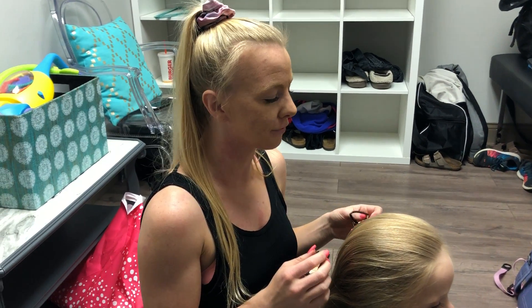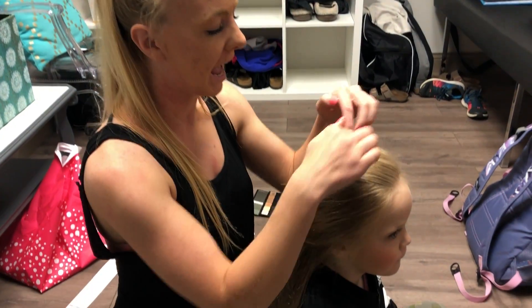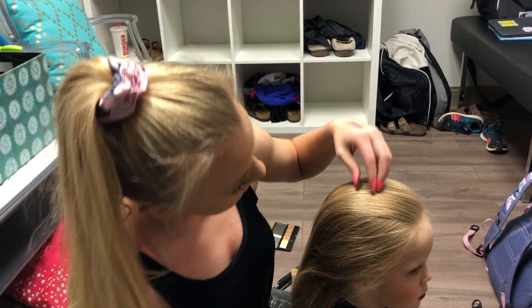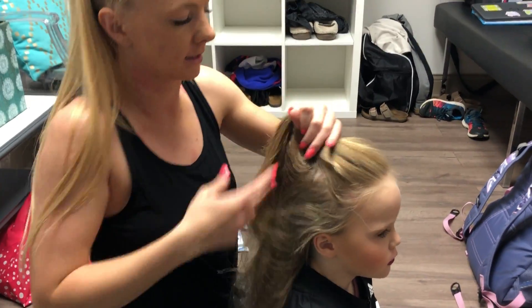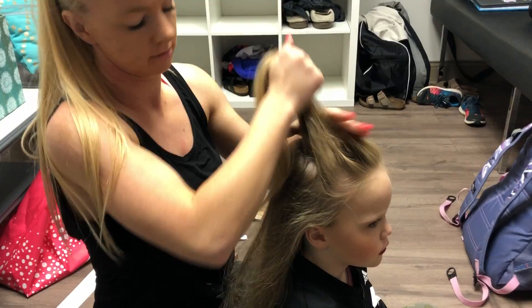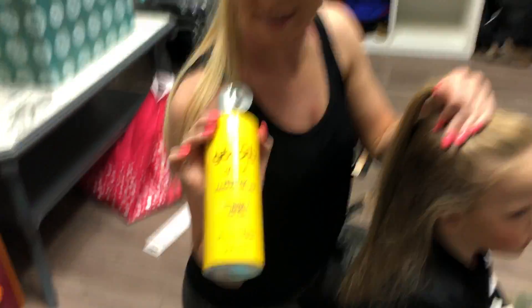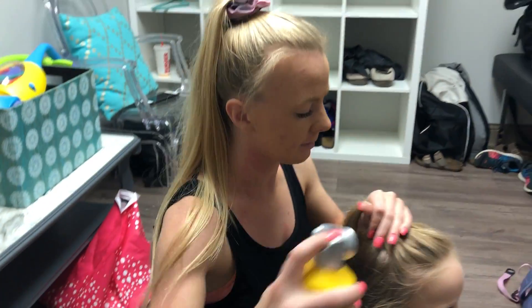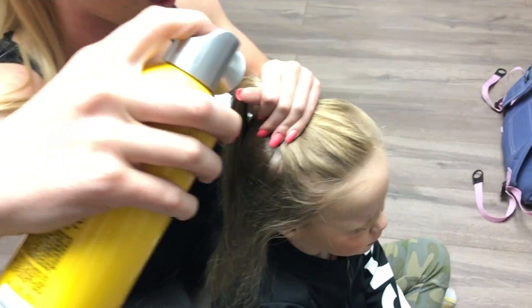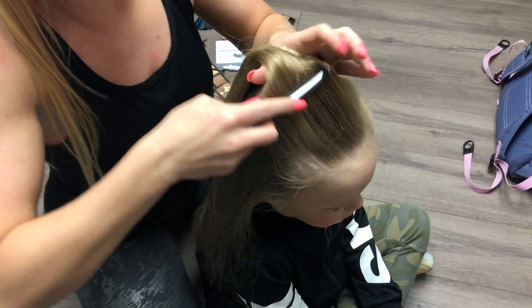Hello everybody, this is for the Thursday at 4 p.m. bang them sticks hip hop. We're doing a high pony right at the top of their head. I like to start with the first half and slick the front of it first. I recommend using a lasting-free spray — I picked this up at the Dubuque Ulta, I'm sure they have it other places. Go ahead and close your eyes Kira, we're gonna spray.